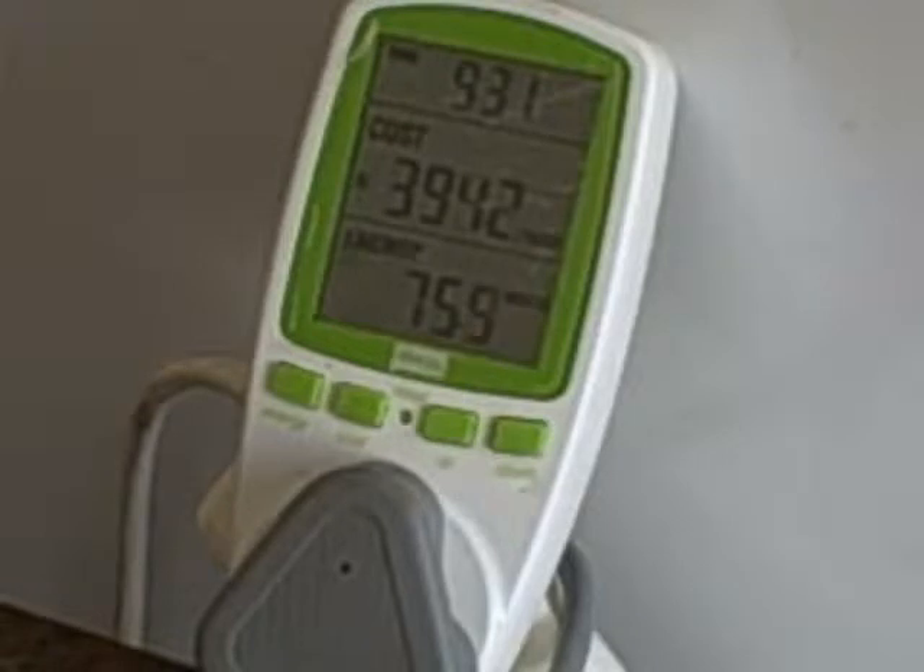In this case I'm using an energy-efficient fridge. On the top of the monitor it will show you the time — currently 9:32. It'll give you a cost per year — this one shows 394 Rand per year — and it will give you the current energy consumption, which is around 76 to 78 watts.